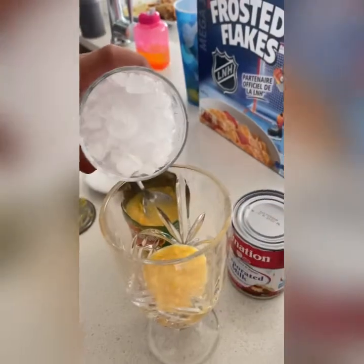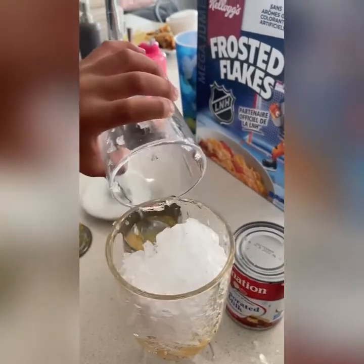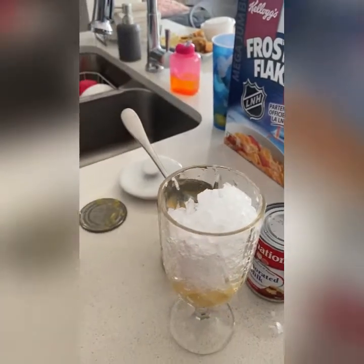One, two. So now we're going to put the crushed ice inside here. You put everything, be careful. We are going to add more.